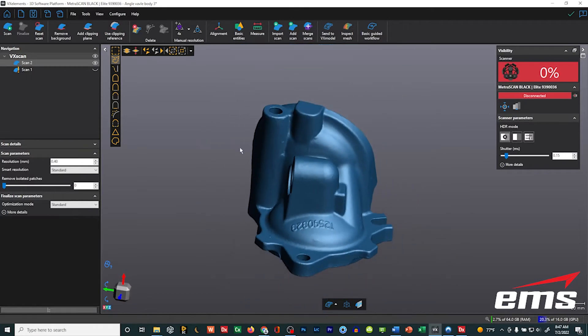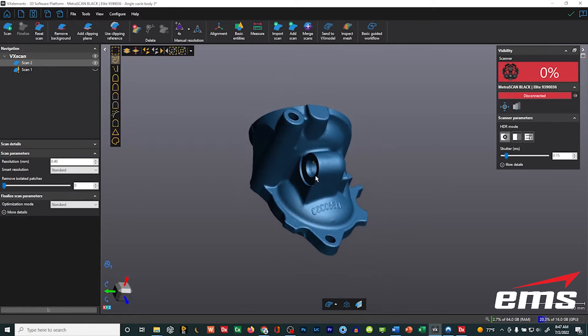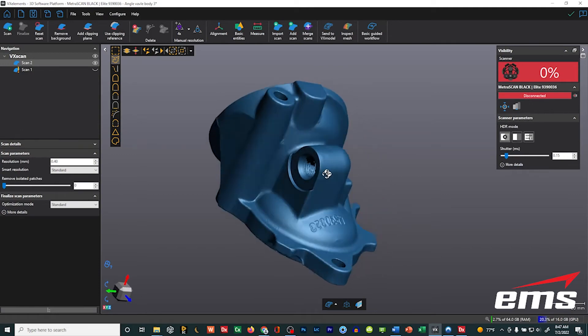You still have your right mouse click for other things like fit, set your center point of the view, things like that. So that covers the interface changes.